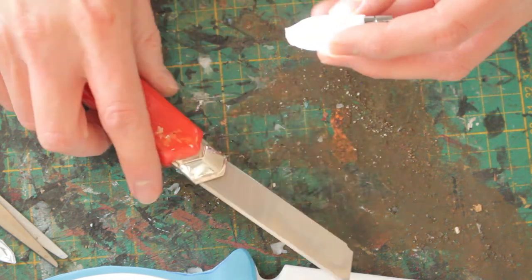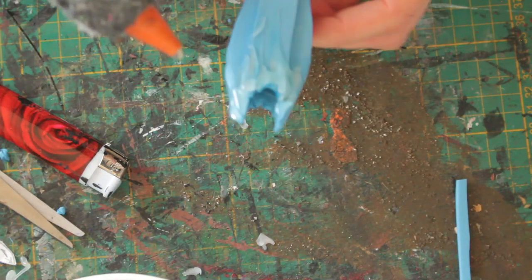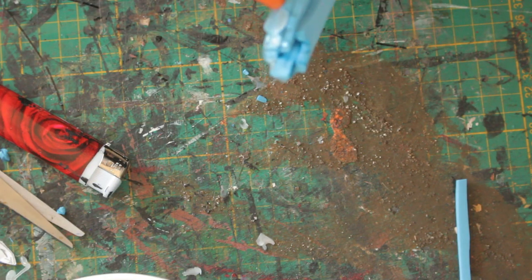Add more foam to the handle because it is way too thin at the moment. Use a lot of hot glue to create the structure and add details to the handle.